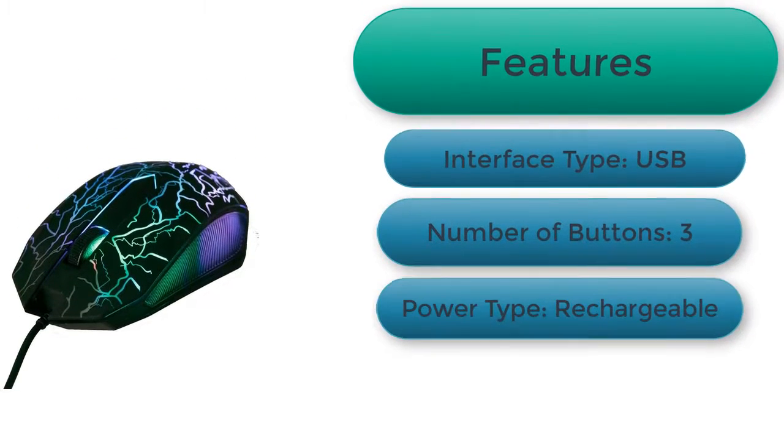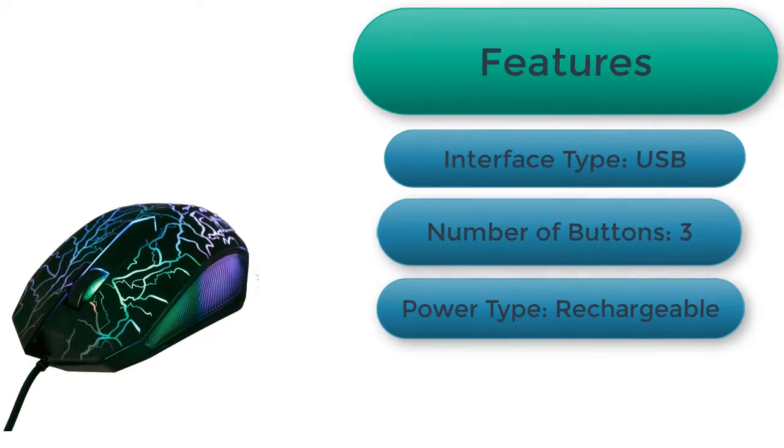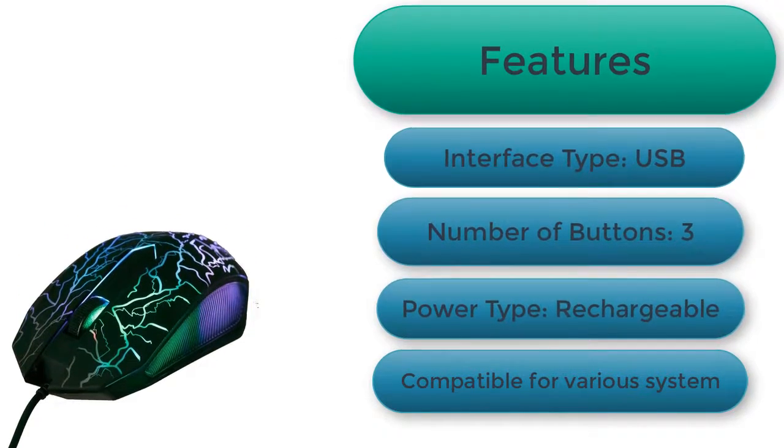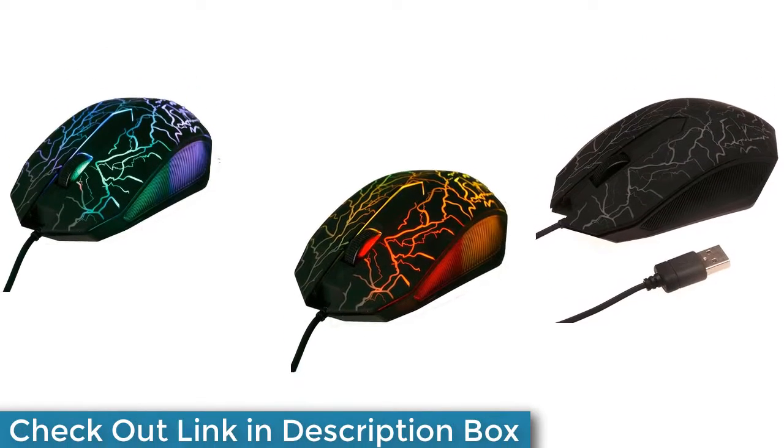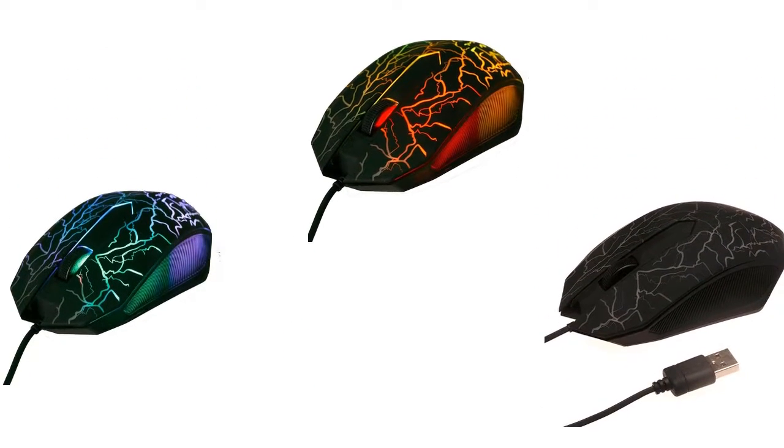Features: interface type USB, number of buttons three, power type rechargeable, compatible for various systems. You can buy this product on Aliexpress. Thanks for watching — I hope you like the video, please like and subscribe to my channel.